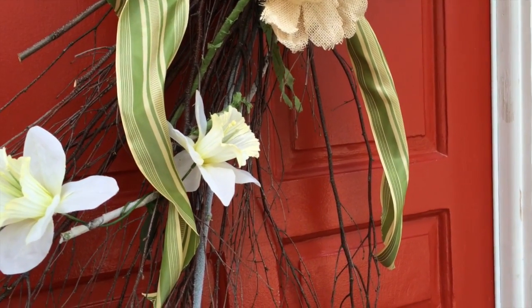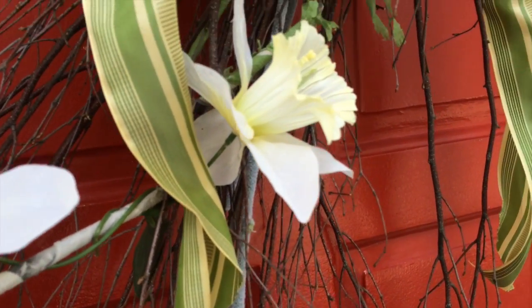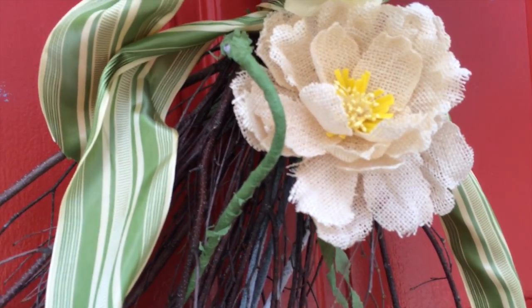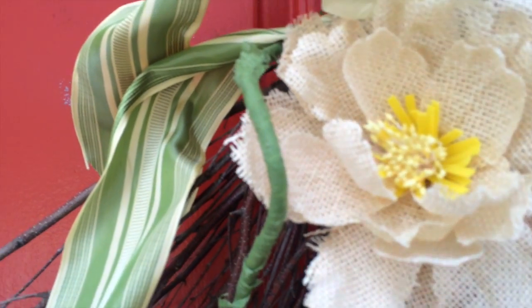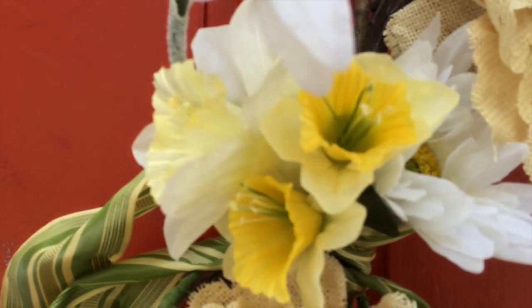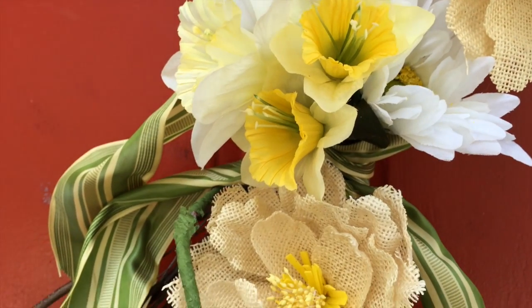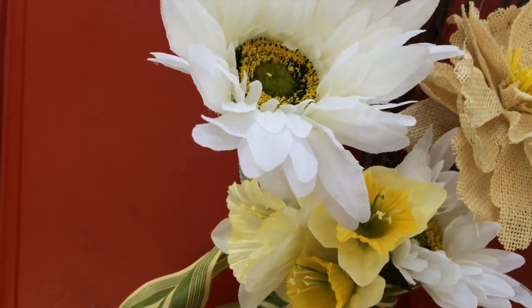I wound the flowers in and around the stems and in and around the wires. There's the beat-up burlap flower that I got for $3. If you clip off those individual flower heads, you have a great way to tie them in and around the sticks.